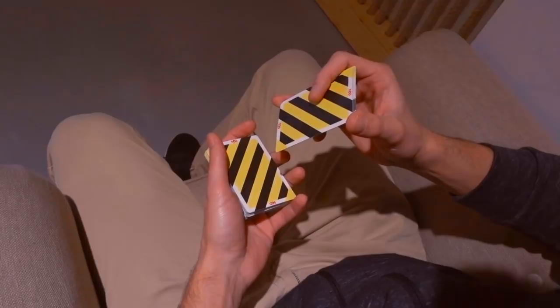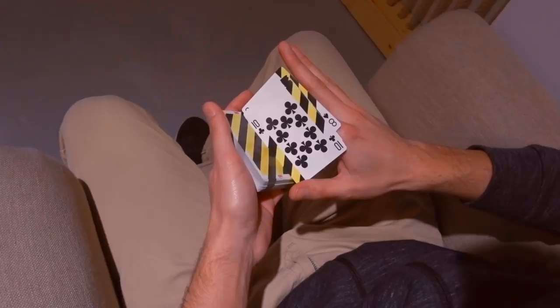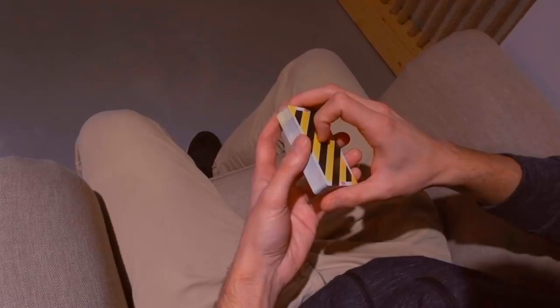But instead of peeling the top card, you're just going to clip the whole packet like this and then you're going to turn it. Align it just like that and leave it on the top packet like this. You can align the two left packets using your thumb like this.